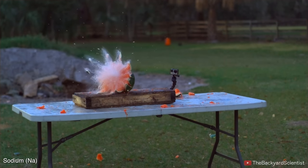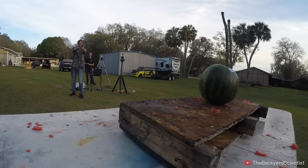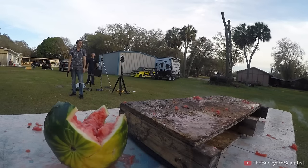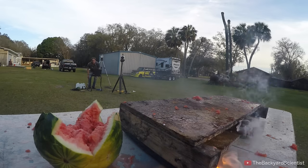An interesting thing about sodium is that it's reactive with water, but not so reactive that you won't find little bits of it laying around afterwards. That's all a little bit of fire — it caught the table on fire!